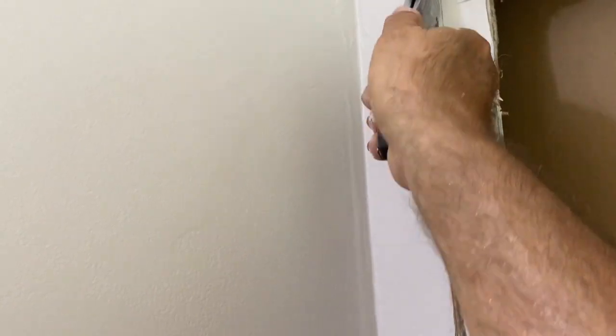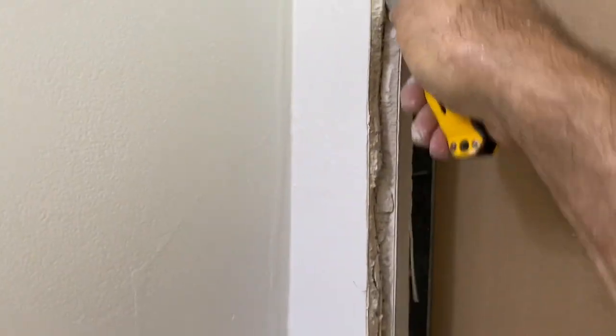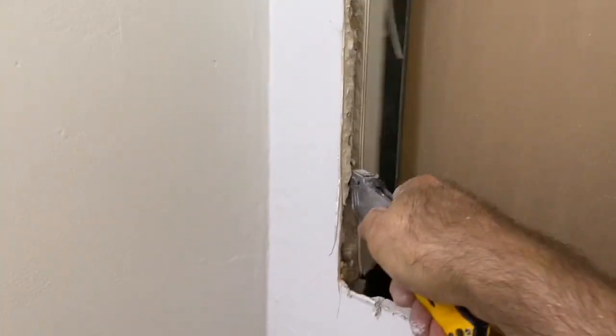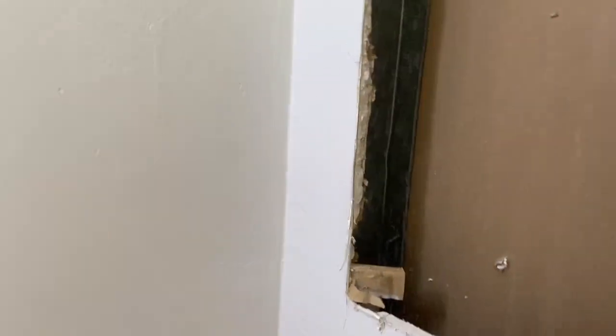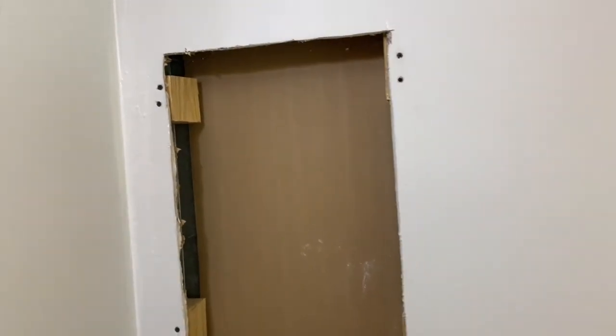I'm right at the edge of the stud, but I do have enough room to move it over. So I redrew a line, cut it this way, and now the medicine cabinet will fit in here nicely. Take your medicine cabinet and test it out before you do anything else, in case you need to cut a little bit more of the drywall. I tested it out and it fit in nice.